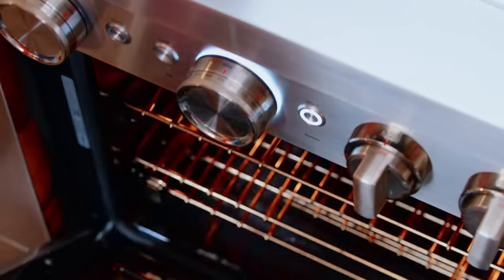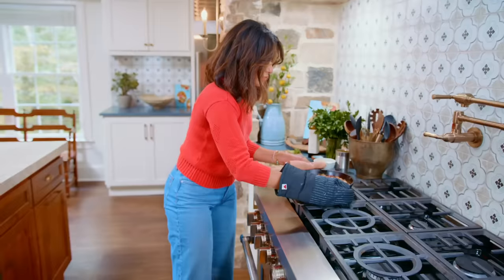Going in the oven for about 20-ish minutes or so. Bean party!